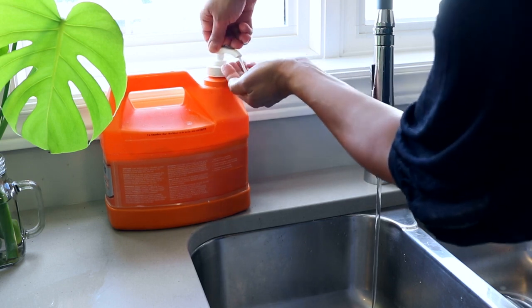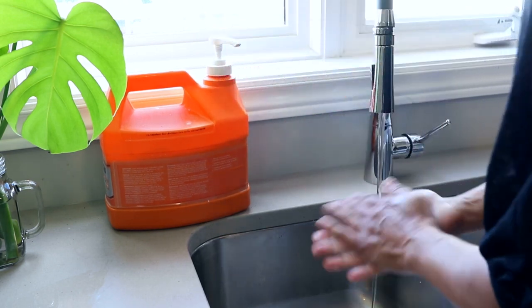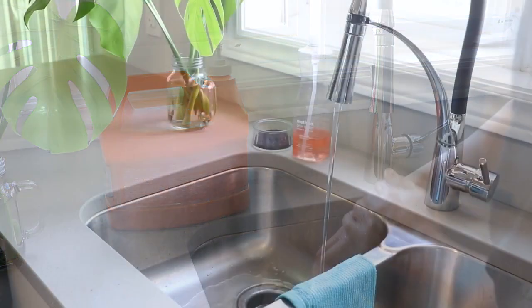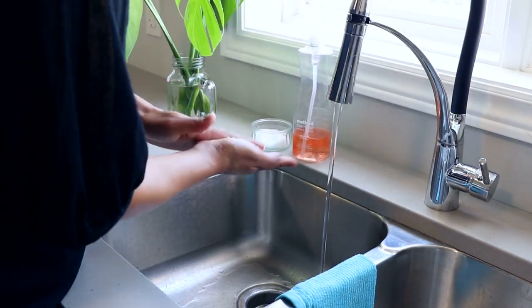By far the best cleanser for removing resin from your hands is one that contains an exfoliant. Orange hand cleaner from the hardware store works great, or you can easily make your own using poppy seeds or coarse salt mixed with some liquid dish soap.